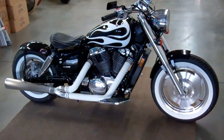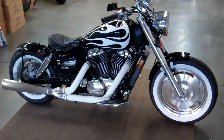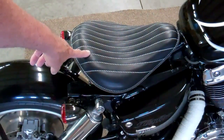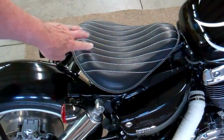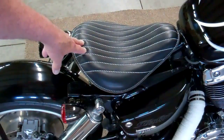This one has the drag bar. If you go on our website, you can check out all the details. Before I take this seat off, I just want to mention that all of our seats are made out of real thick leather — they're not vinyl. They're actually real thick shaft leather.